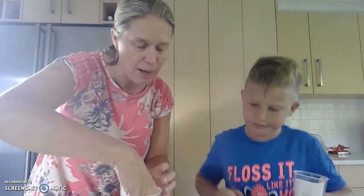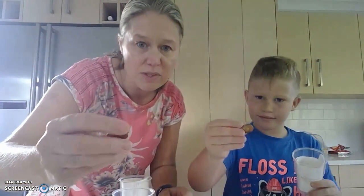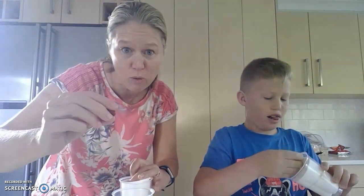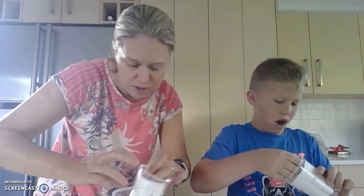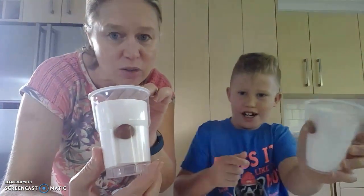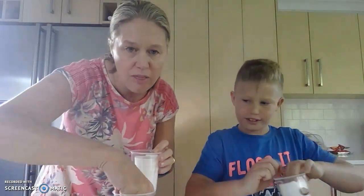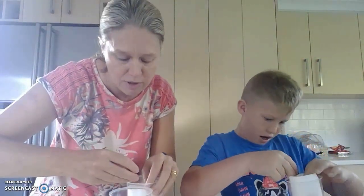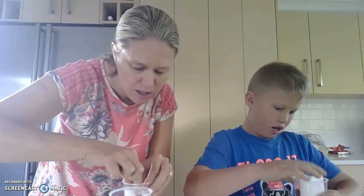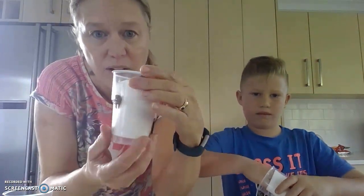Now we've soaked some broad beans just to get them going a little bit quicker, and we're going to take our broad beans. I'm going to put one of them sideways, because of course when seeds disperse they don't necessarily fall the right way up. So we're going to shove one down one side - got yours, Thomas? - and then we're going to put another one so it's standing upright the other side.